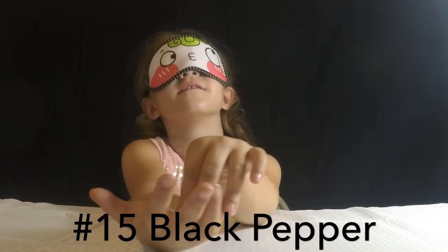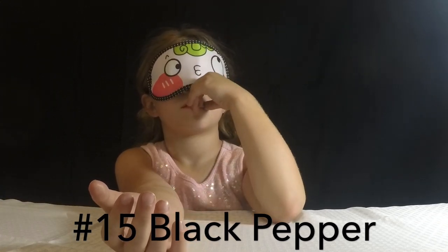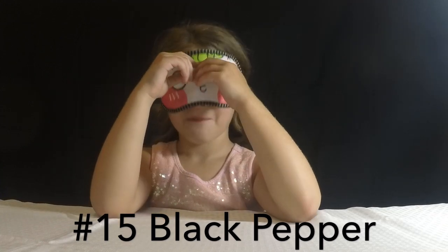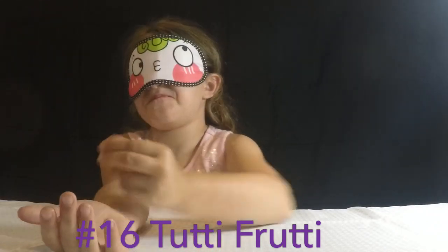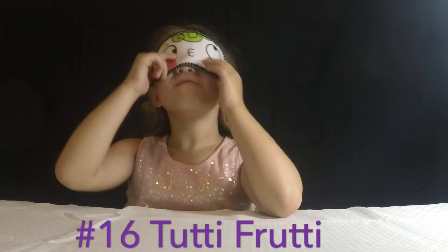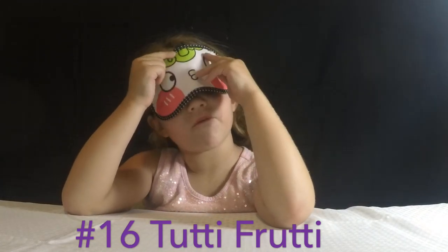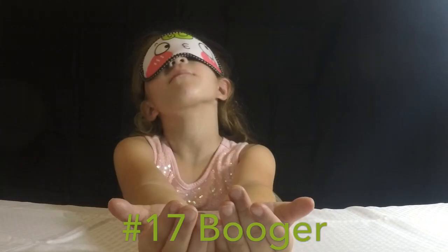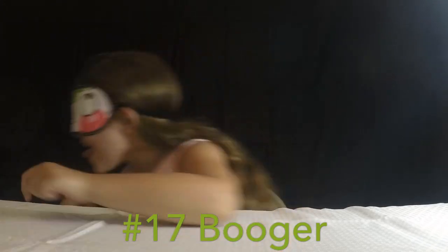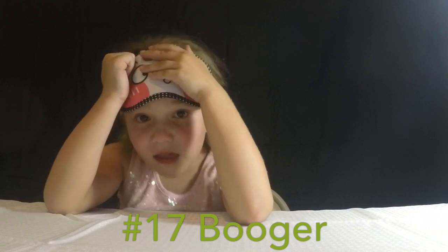Flavor number fifteen. Is it booger? Black pepper? Black pepper is correct! Is it spicy? Flavor number sixteen. Spicy. Cinnamon? It's lemon? Wrong — it's Tutti Frutti. I never had Tutti Frutti before. Well, now you know what Tutti Frutti tastes like. Flavor number seventeen. Booger. Booger — I cannot tell. Booger. Flavor number seventeen — that is correct!